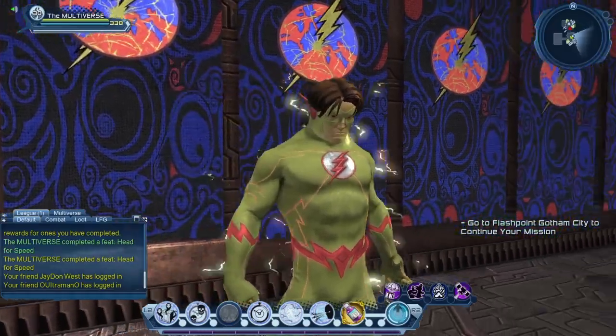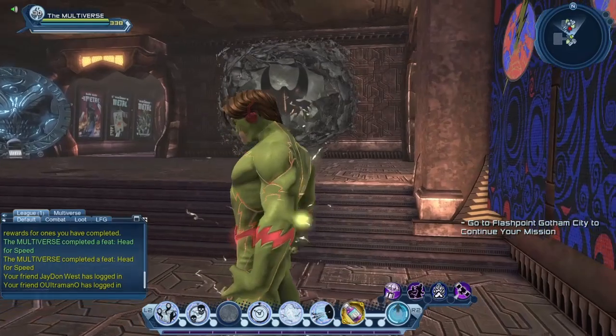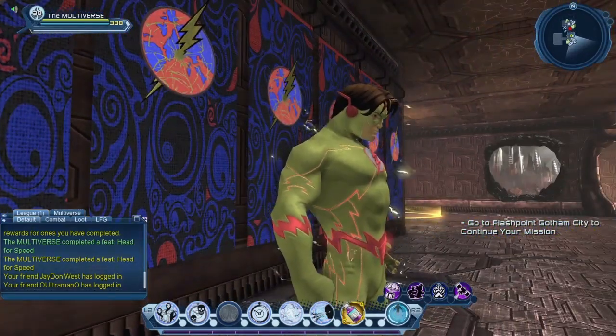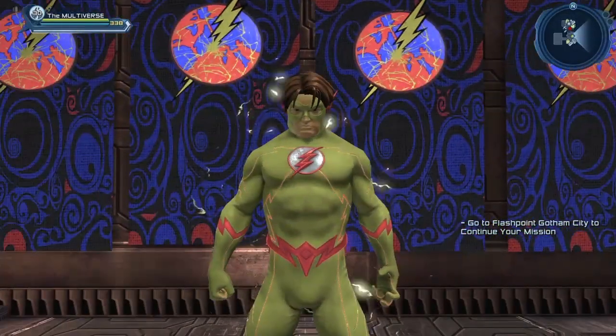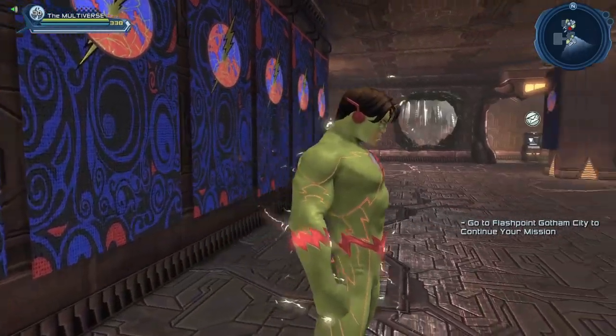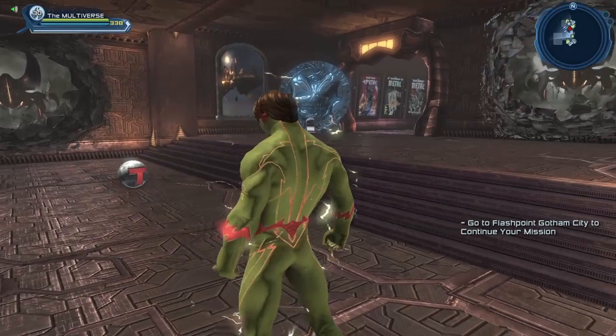I would suspect they probably made the hairstyle to work with that headpiece, because as you can see here it doesn't really clip so much — the hairstyle does cover the headpiece well enough. So if you wanted to create Bart Allen as Kid Flash, now you pretty much have everything you need in order to do so.